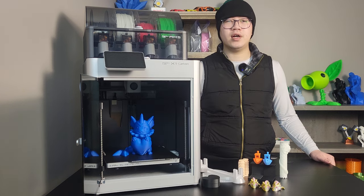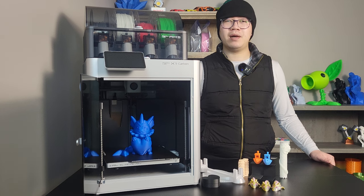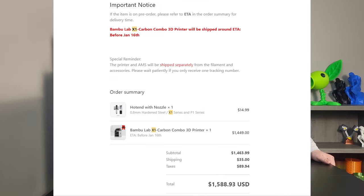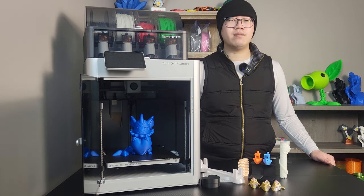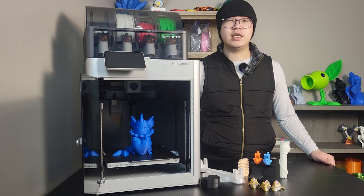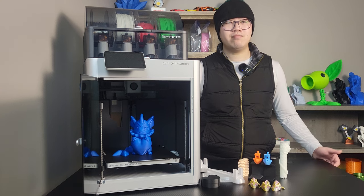Now for cons. Con number one: Price. I'm putting price as the first con purely from my personal perspective — it was a bit too expensive for me. If you ask me whether the X1 Carbon is worth the money, I'll tell you 10 out of 10 times: yes, it is worth the money. However, from a money-versus-value perspective, I would pick the P1S 10 out of 10 times — simply because of my usage routine. I don't need all those fancy features that add to the price. But a lot of people might like all those fancy features — it's up to you.